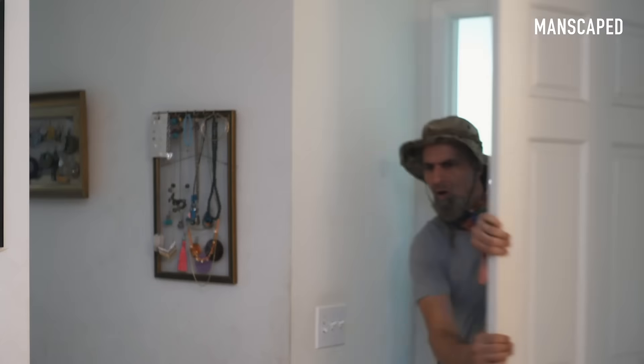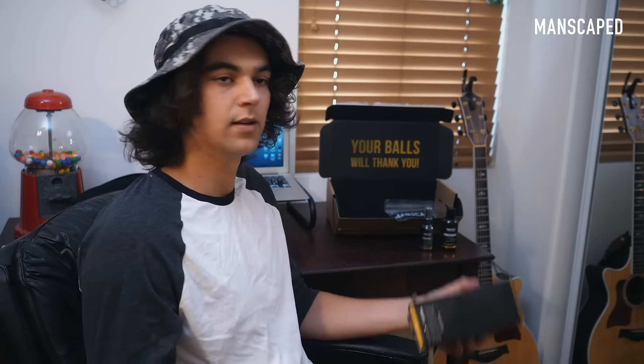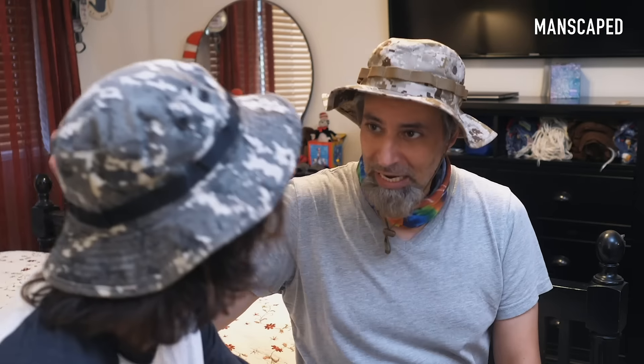Lawnmower 3.0. Son, what are you doing in here? Nothing. Did I hear you say Manscaped? Yeah. Son, take a seat. I was gonna wait till you were a little older to tell you about this. When I was about your age, I experimented with manscaping.